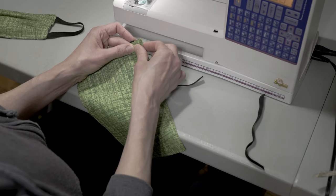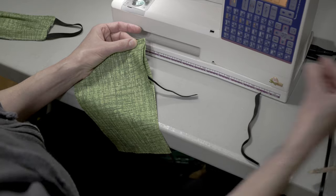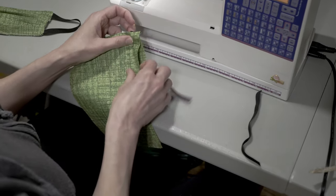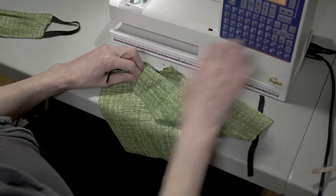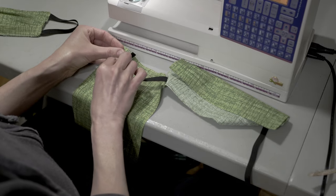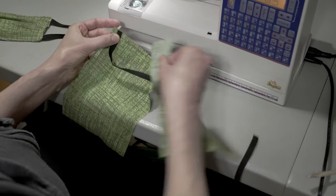Our first assembly step is pinning the elastics into place. Separate the two pieces of fabric at the corner so we can pin in between the two layers, about a quarter inch from the edge. Make sure the elastic isn't twisted and that it's in between the two pieces of fabric, because we're going to turn it around later. Pin the elastic to each corner.